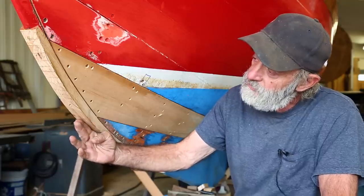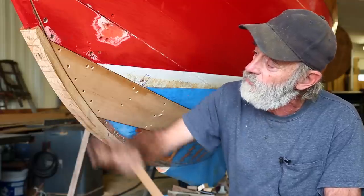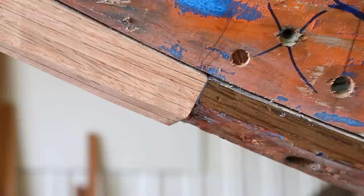It'll look a little pointy because it's also proud in profile. When you look at the boat directly from the side, you can see that this piece is standing proud in profile too. So I'm going to adjust the profile as well.